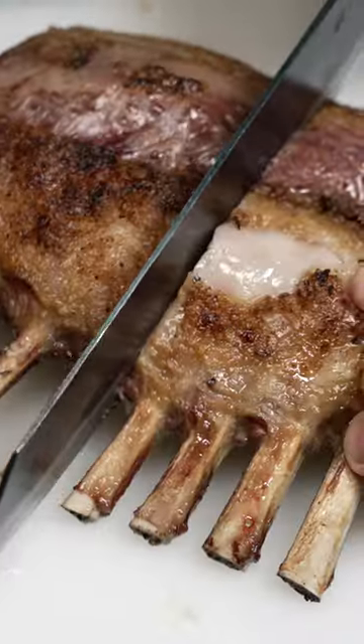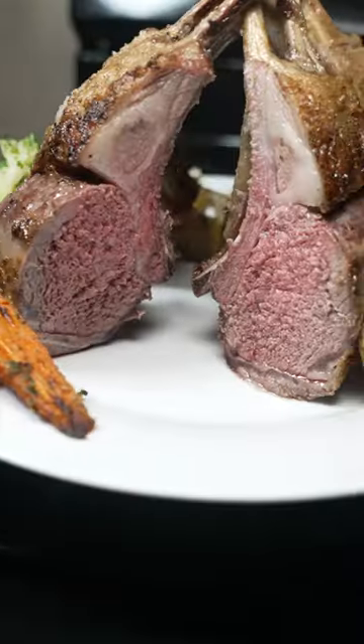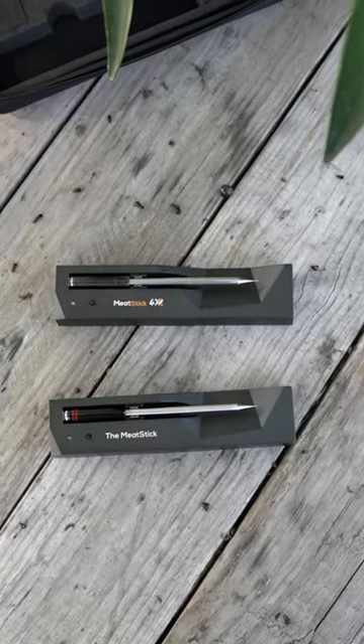With 650 feet or 200 meters of total wireless range, I have not experienced any issues. I think that this is a true innovation. Check out my full review on my YouTube channel.